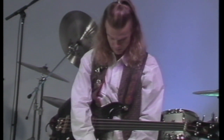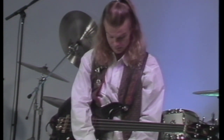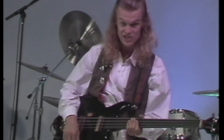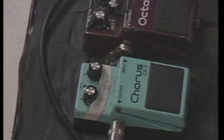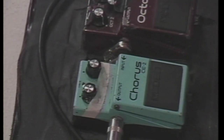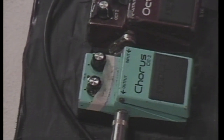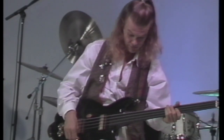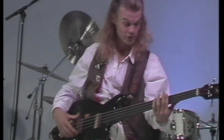The foot pedals I'm using today are very straightforward: a chorus pedal and an octave pedal. I like the octave pedal because it gives you that synthesized tone, and the chorus — I can't go wrong with a chorus.